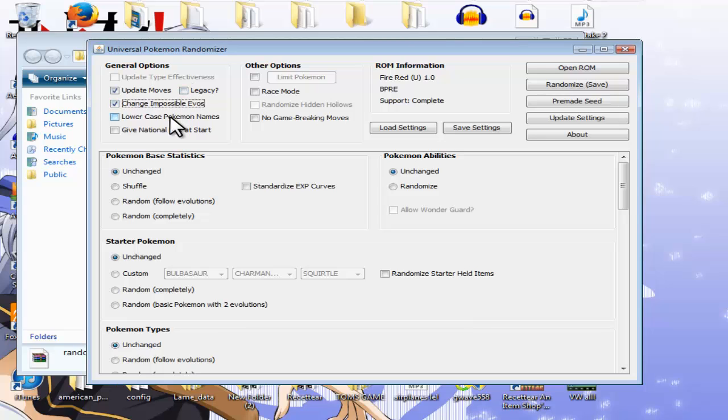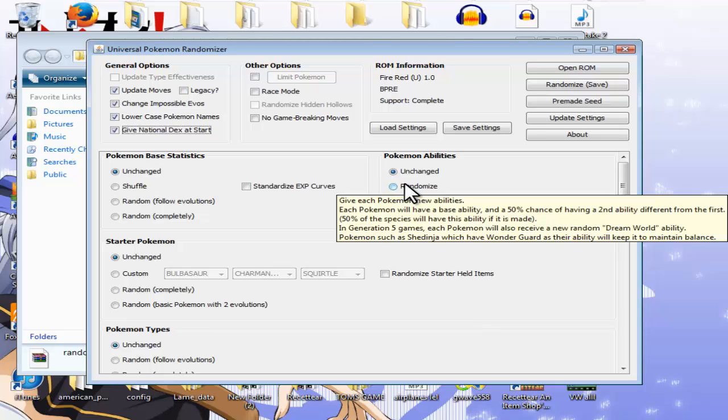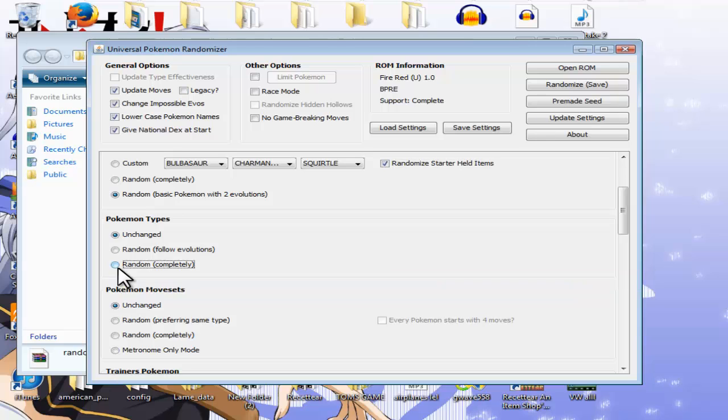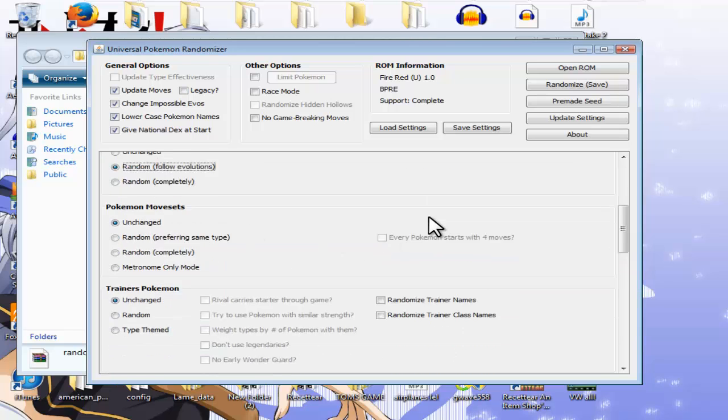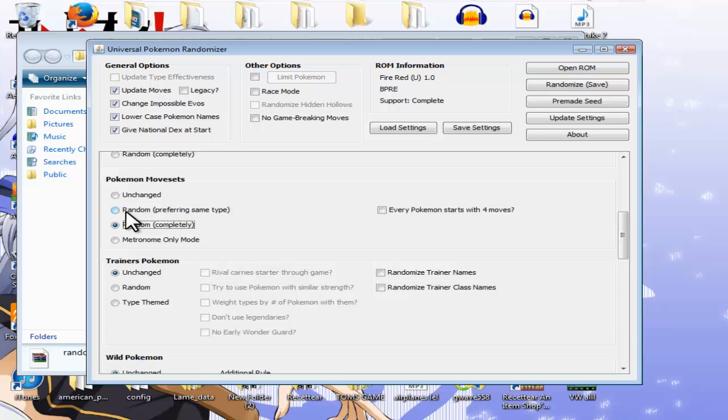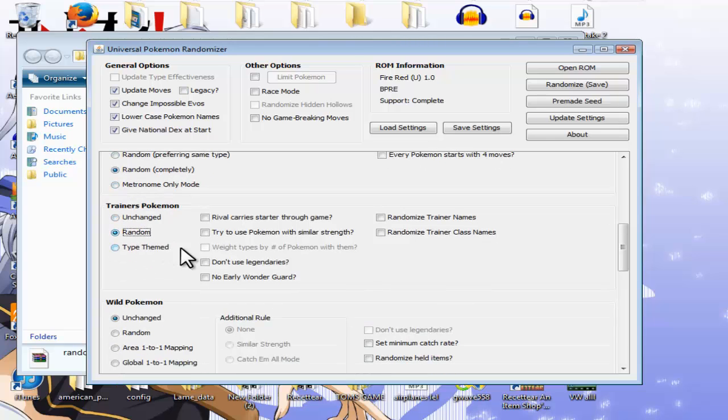For example, let's do: update moves, change impossible evolutions, lowercase Pokemon names, give national dex at start. For Pokemon base statistics, let's leave them the same. Abilities — keep them the same as well. For starter Pokemon, let's make them completely random — basic Pokemon with two evolutions, so you won't get any legendaries. Also randomize starter held items and change the types. Make them follow evolutions as well. For Pokemon movesets, let's do completely random. For trainer Pokemon, let's make them completely random but make sure the rival carries their starter through the game. Don't use legendaries and no early Wonder Guards — that means you won't fight a Shedinja really early on.